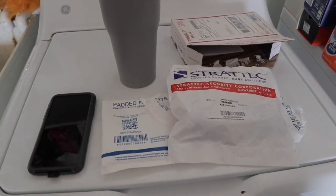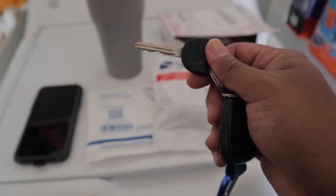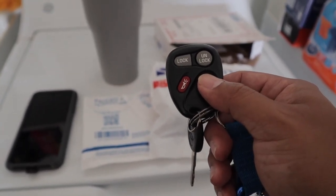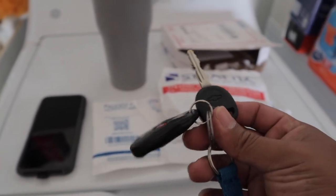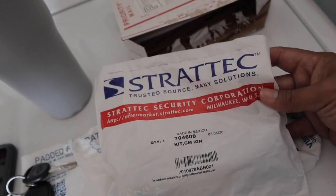I guess we got our first mod today. Let me go show you guys what we're going to do. So when I bought the truck, it came with one key. It did come with two key fobs, but the other one doesn't work right now — the battery is dead or whatever. So what I'm going to do today — got this package in the mail from this company right here.